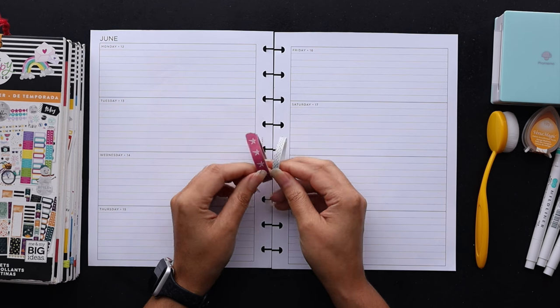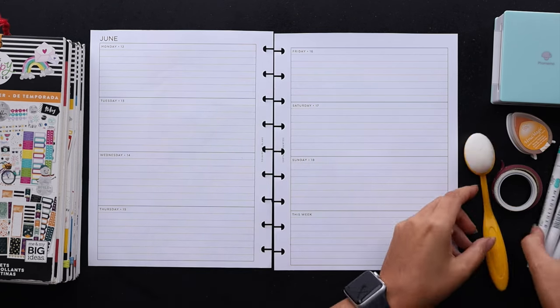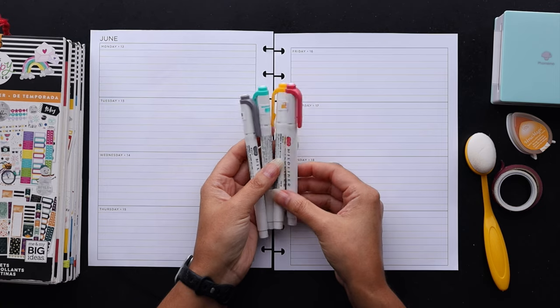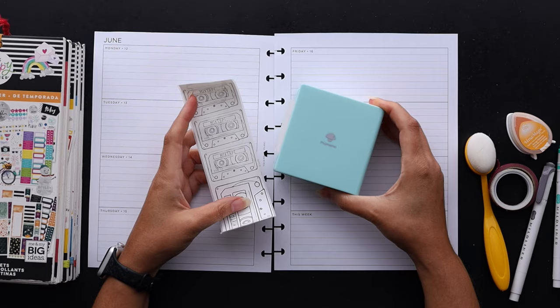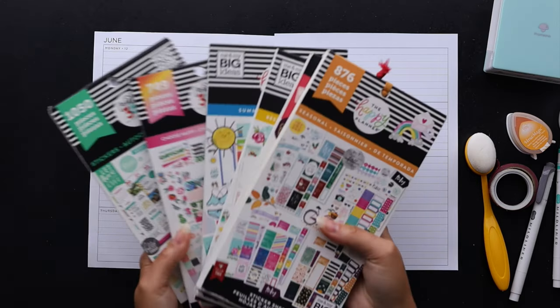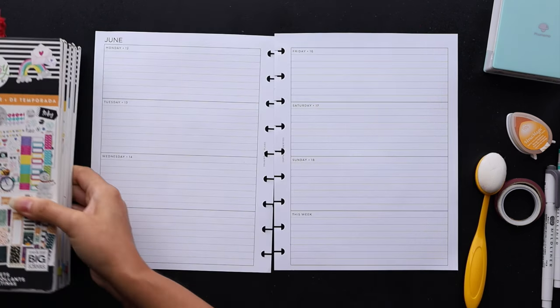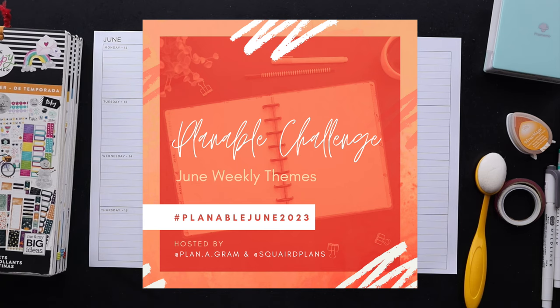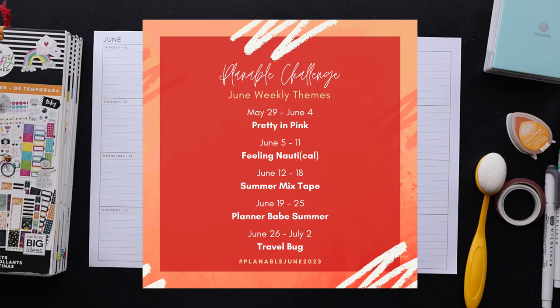I've got these washi tapes here ready to go, as well as this ink and blending brush I may use, these mild liners I pulled, and this sticker sheet that I made with my phone memo printer, and finally all of these happy planner sticker books from which I will pull. This is the third week of the June plannable challenge and this week's theme is summer mixtape. If you'd like to participate, go ahead and post your spreads up on Instagram using the hashtag plannable june 2023.